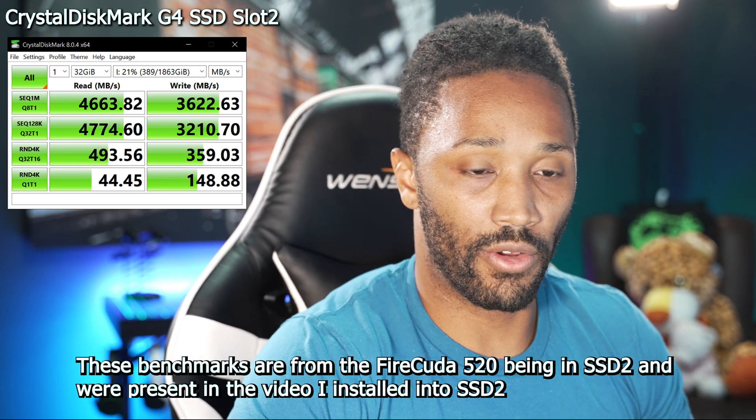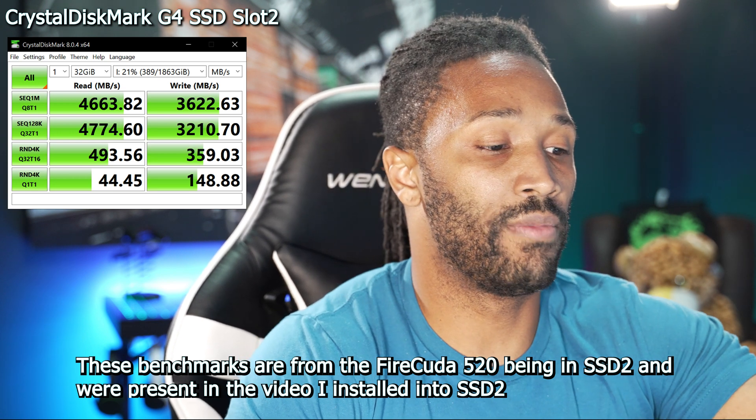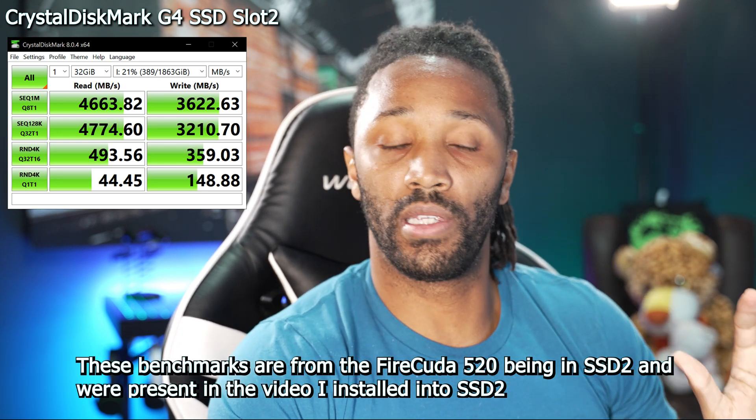I'm going to stop the screen recording on my laptop. Just trying for transparency — figuring this out as we go together, making this discovery at the same time. I was not able to find clear information about this in the manual, so let me shut this down and turn it off.